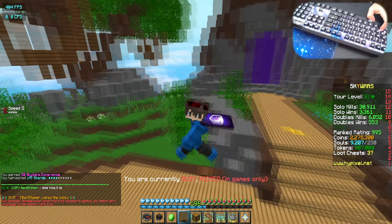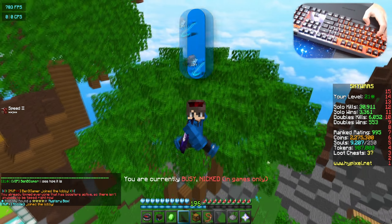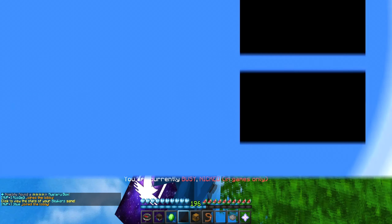That's gonna wrap it up for today's video. Let me know what you guys think about this keyboard. I'm gonna probably play around with the lighting and stuff, but drop your opinions in the comments below and we'll catch you guys in the next one. Peace out.